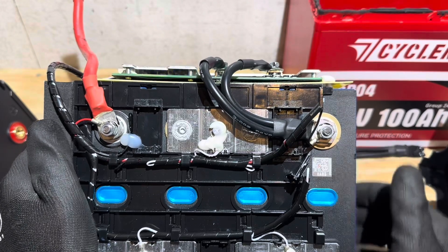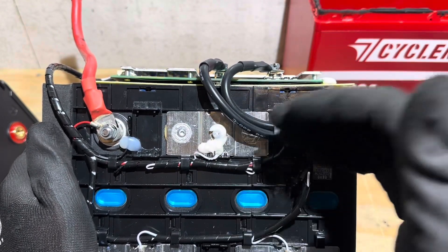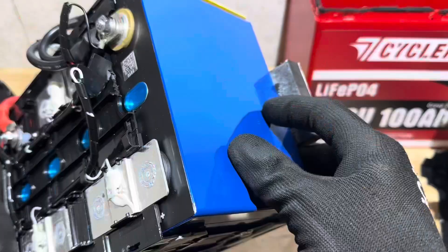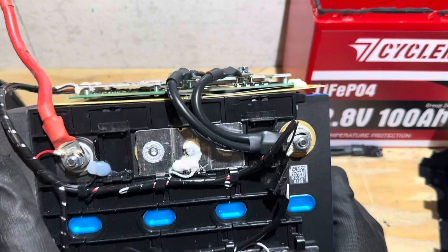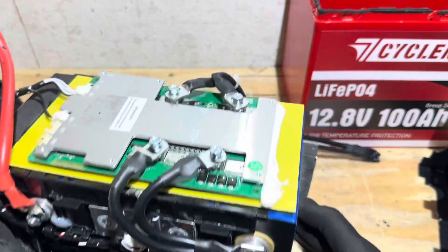According to the QR scanner, these appear to be Gotion cells — Gotion High-Tech is the actual company that produces them, and they're very popular. A lot of OEMs use Gotion cells. The cells are in really good shape, and CyclingBat is claiming Grade A cells. They appear to be in good condition and performed as advertised.